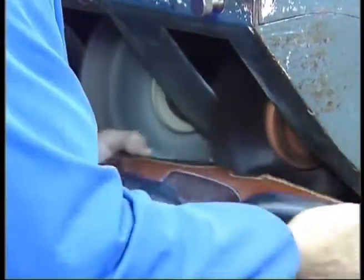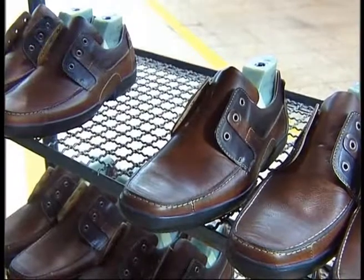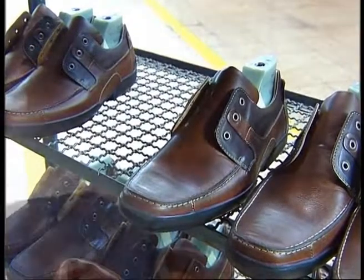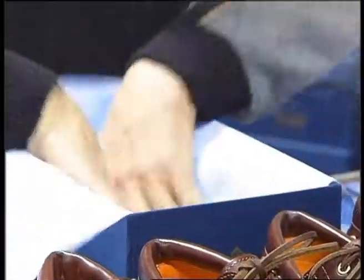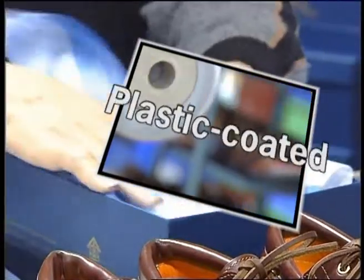The same style will be able to have differentiated finishes depending on the type of skin used, originating a variety of types of finishing. The types of finishing used in a shoe include: waxy, oily, case-in, polished, and plastic coated.